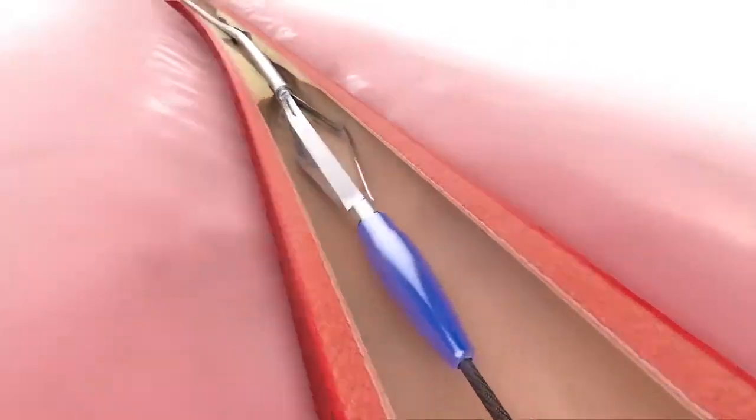Flex, with three atheromes mounted on protective skids, uses the dynamic action of a retrograde pullback to deliver at a controlled depth three parallel longitudinal microincisions per pullback to the diseased segment of the femoral popliteal artery.